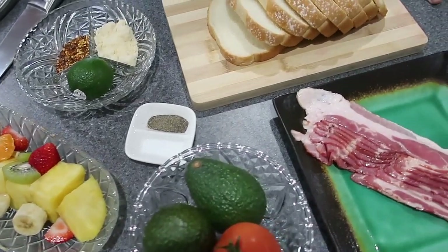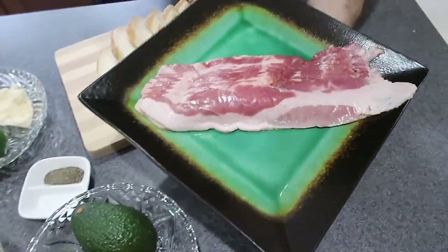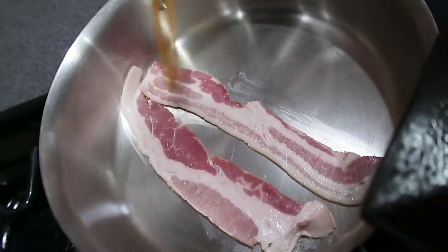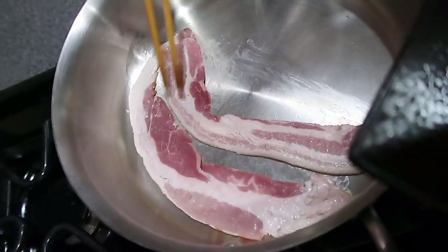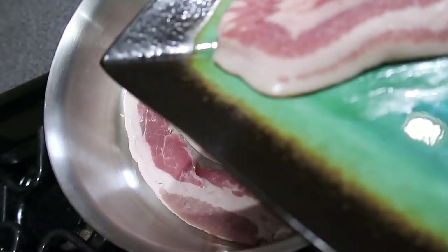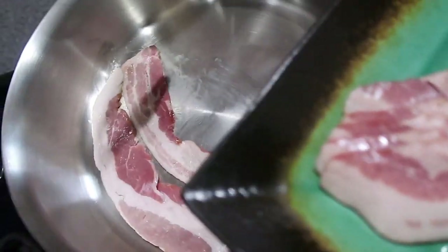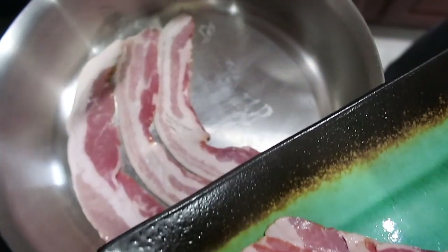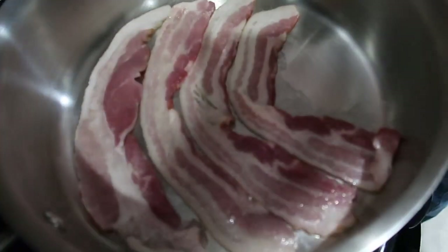We're gonna have avocado toast! Let's start by cooking the bacon. Have you ever heard of avocado toast before? No, I have never heard of it and never had avocado toast. Avocado toast is the reason that Millennials are still broke living at home with their mom and dad, because they like to go buy avocado toast and Starbucks coffee. Avocado toast is 10 bucks and Starbucks coffee is eight bucks.